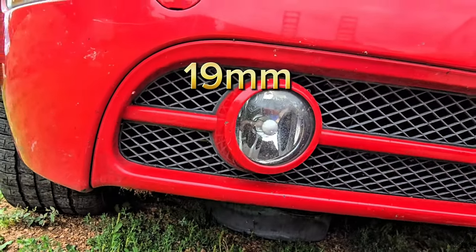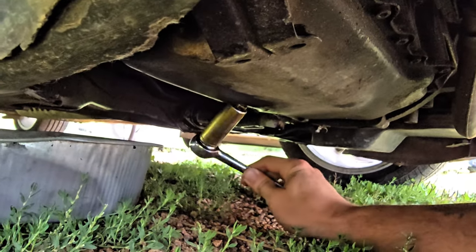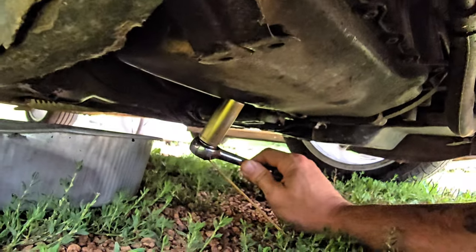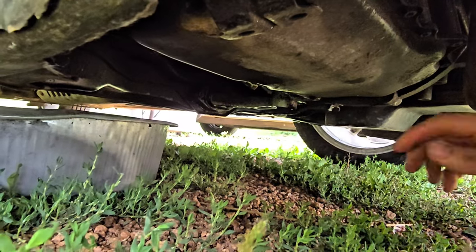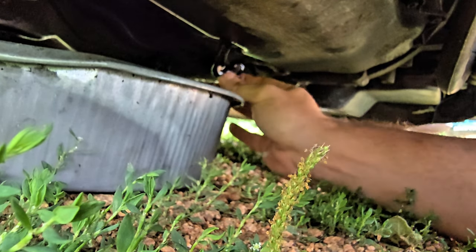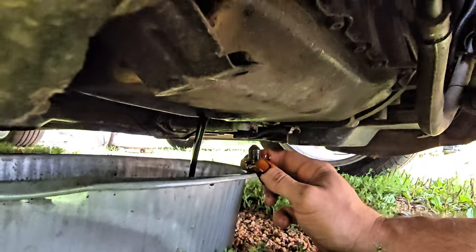Here we are going underneath. We've got our oil pan positioned. Using a 19 millimeter socket — we're doing this without jack stands or ramps, so it is doable. There we go, ready for a refill. Here comes the fountain — yeah, there it is.